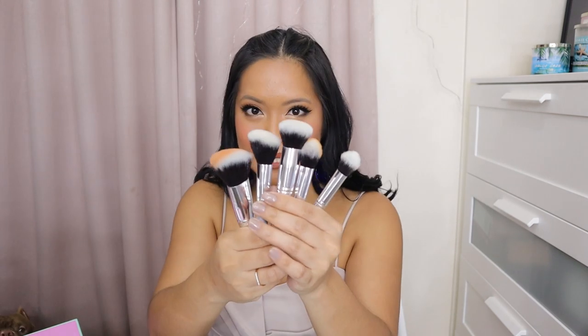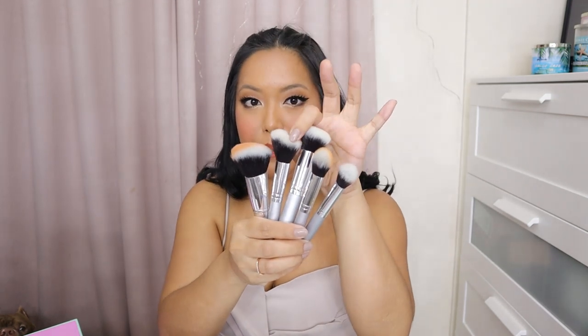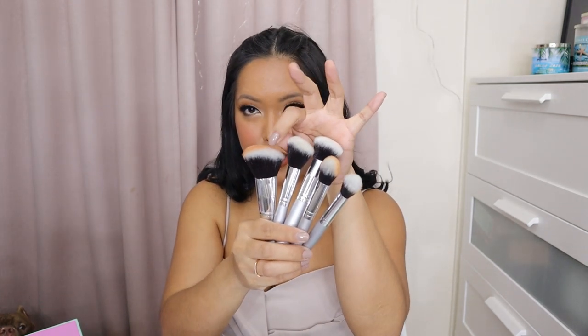Earlier we had the Fluffy Angled Brush. Mas malaki yun compared to this one, which is much smaller. I can see up close yung mga medyo nakaosling mga brush hairs dito. But it's totally fine. They don't poke naman my face. Yun ang pinaka-importante sa lahat — that it's very soft, it's very gentle on the skin, and it won't poke your face.